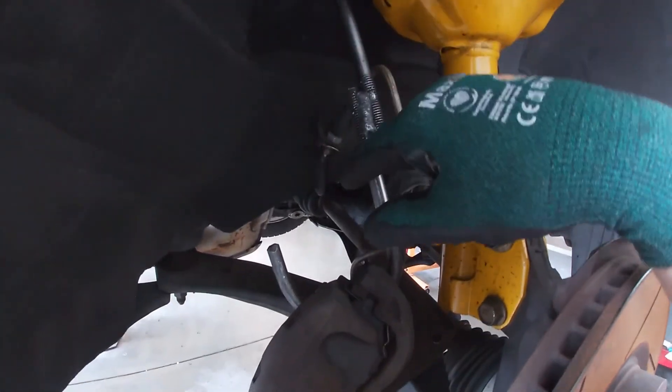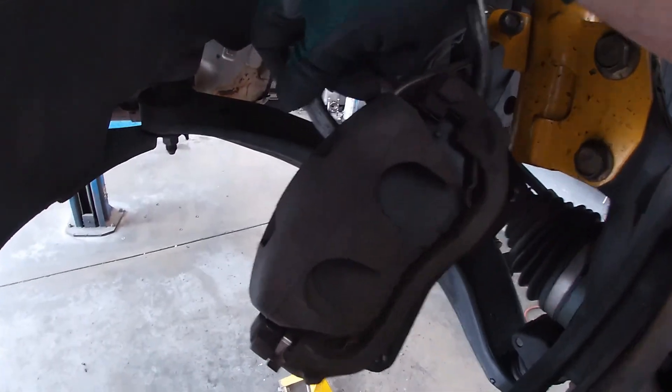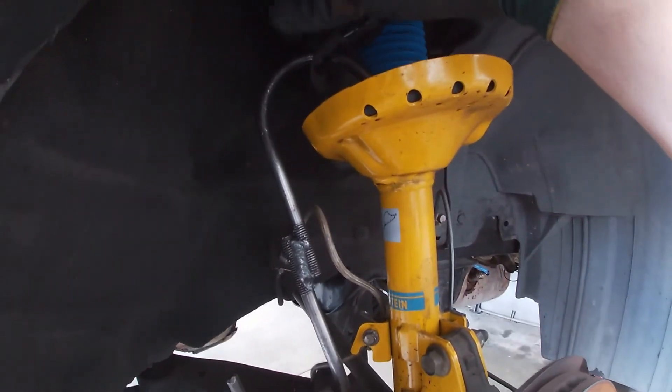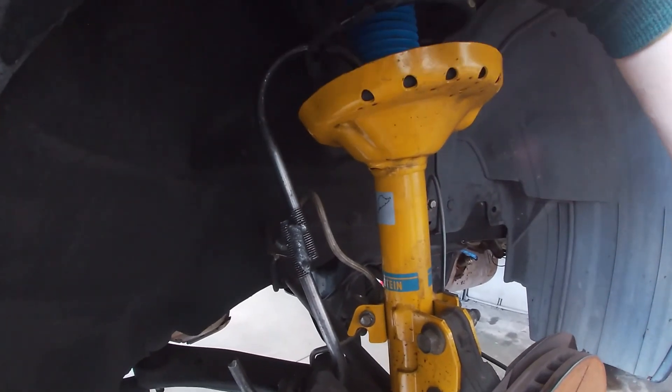Essentially what it is is two U-bolts welded together. One goes through one of the vents on the caliper itself, while the other hooks onto a coil spring, upper control arm, a frame mount, or anywhere on a suspension component that this can go around.